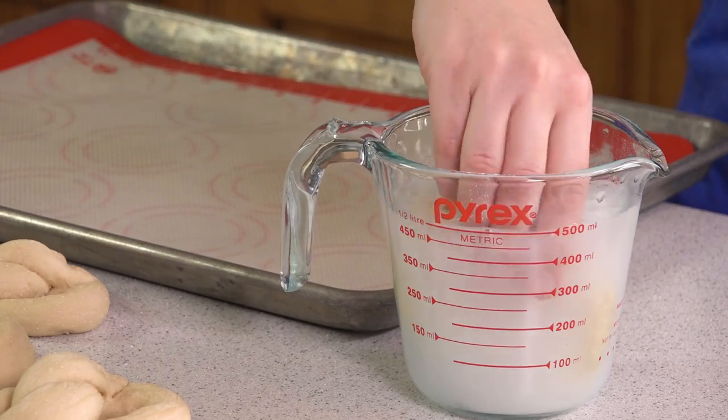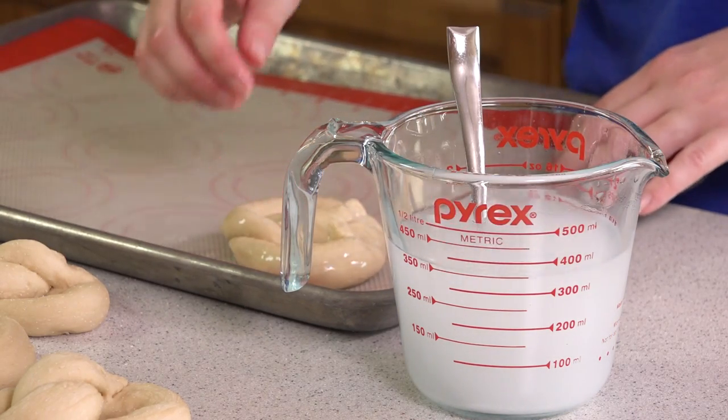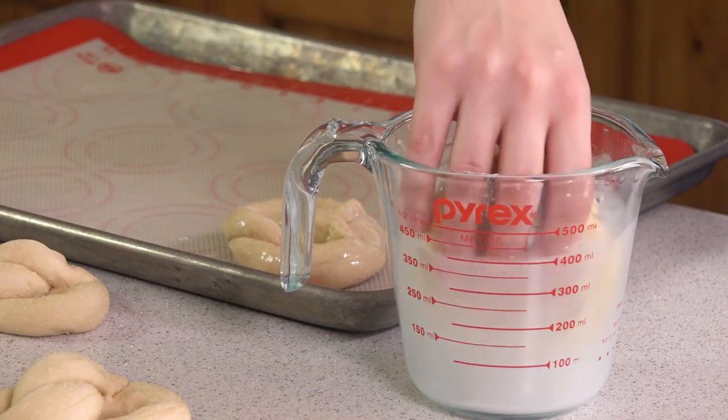You can also do this with boiling water on the stove, but I like to keep this recipe as kid-friendly as possible, because I love it when kids are in the kitchen cooking. So take a pretzel, dip it in the water, and then place it onto a parchment or silpat lined baking sheet, and continue until you've dipped all of your pretzels.